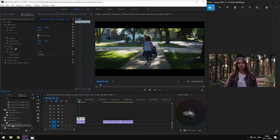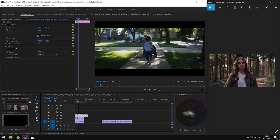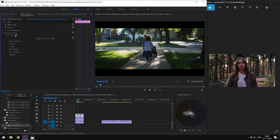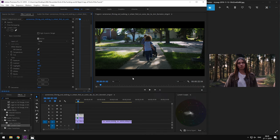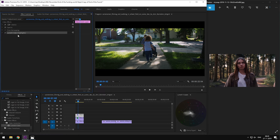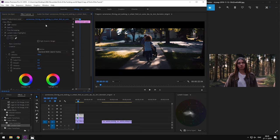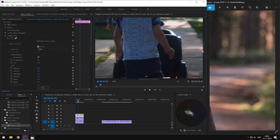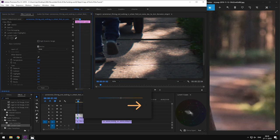Moving on to the second step. Add an adjustment layer above the footage. Add another Lumetri panel and let's reduce our highlights to match the overall brightness of our reference shot. Then we are going to add another Lumetri panel, go to the creative section and apply the Swarland mod LUT. Right off the bat, it looks nothing like our reference shot, so we're going to reduce the intensity of our LUT to say 55%. This seems perfect.